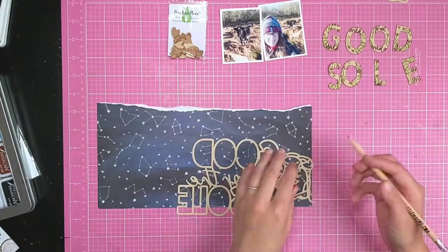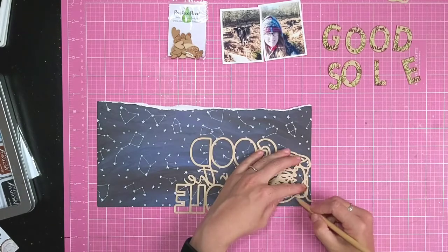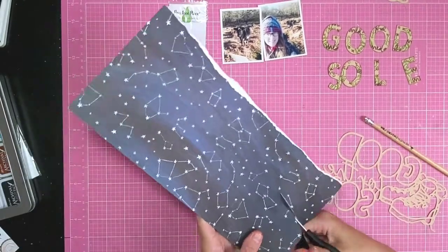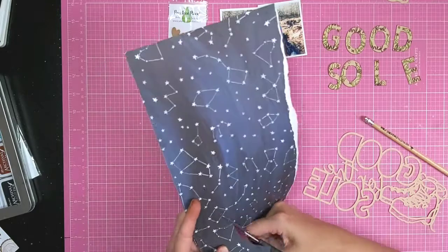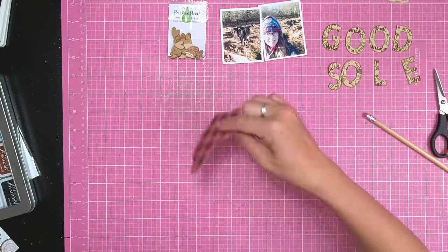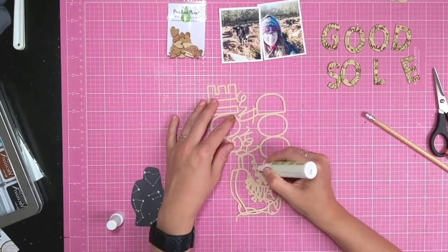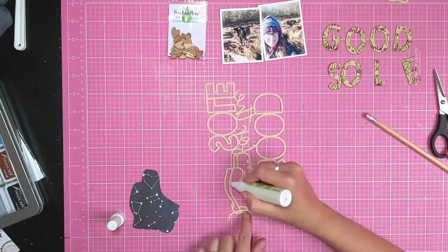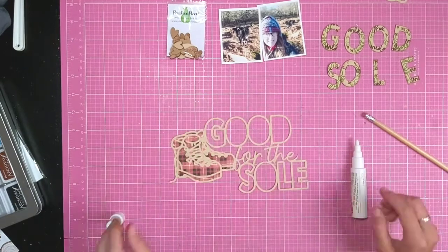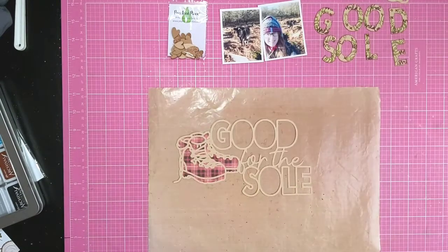Next I'm going to back the walking boots on the cut file with this red tartan patterned paper. I'm just drawing around the outline and cutting it out to fit. I've used one whole piece to cover both boots - I could have made it really intricate, but I just wanted that single pattern behind them because there's quite a lot going on with the letters and the rest of the layout.